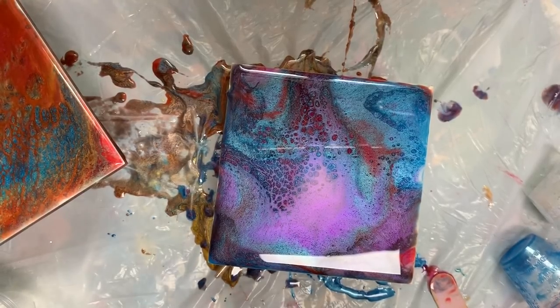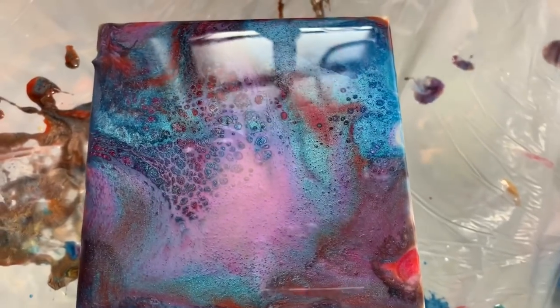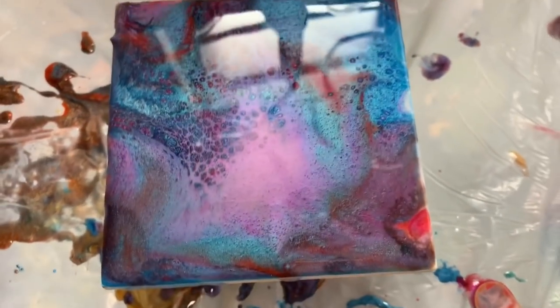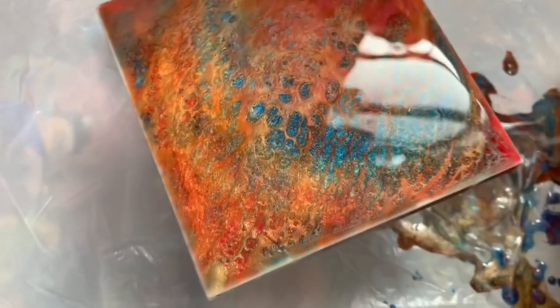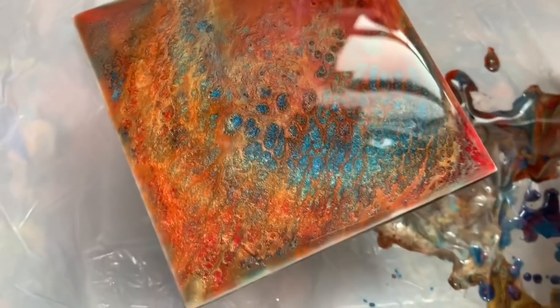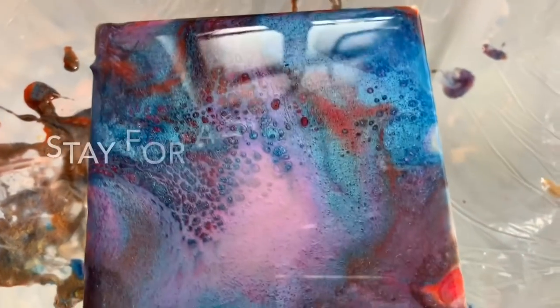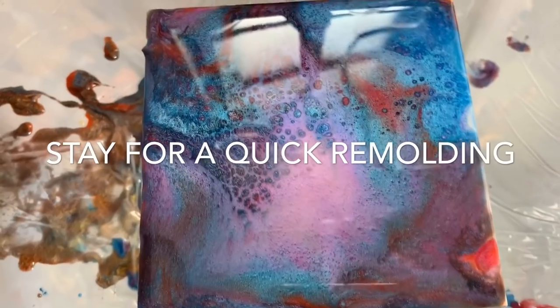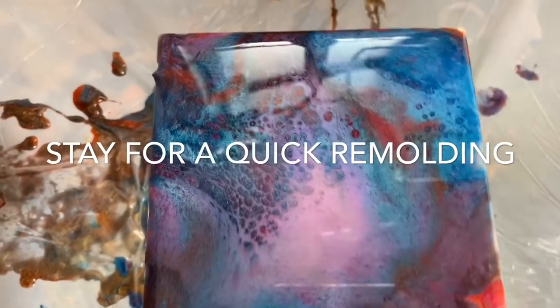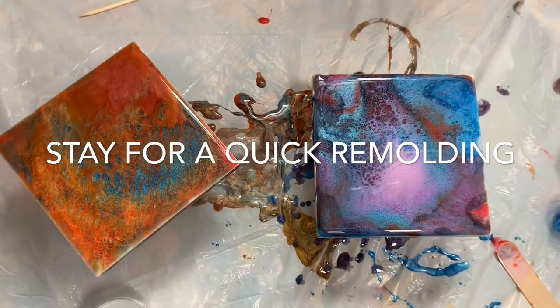Thank you for watching my crazy video. Look how gorgeous that is. I hope you liked it. If you have not subscribed to my channel, please hit the subscribe button. Check out my Facebook group Resin Fanatics — we're gonna do some fun stuff in that group. I have some fun things planned. I will see you guys next time. Thank you, bye-bye.